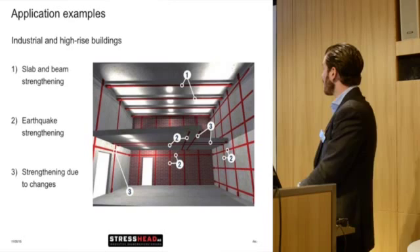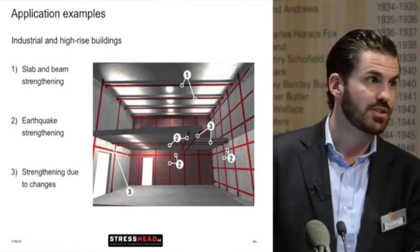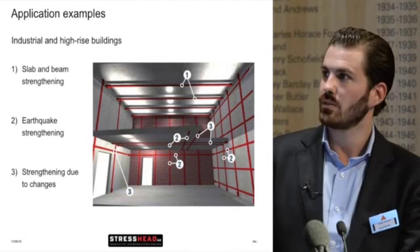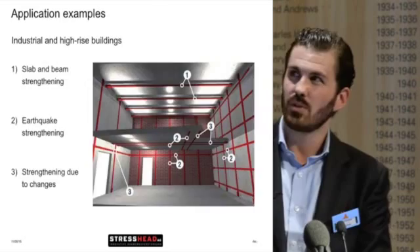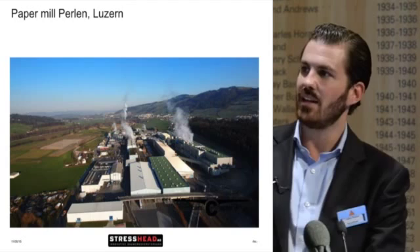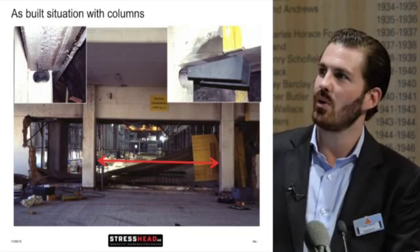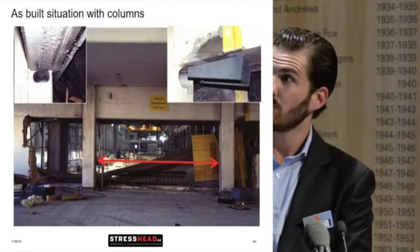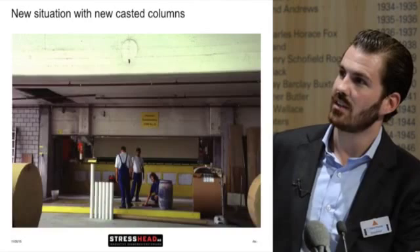Moving on to industrial and high-rise buildings: you can strengthen slabs, beams, and for earthquake strengthening — though not really applicable in the UK — also for serviceability issues especially regarding deflection. One example is a paper mill in Switzerland where they changed their internal system and got wider paper rolls that didn't fit between the existing columns. We drilled into the columns, pre-stressed the beam itself, cast new columns on the outside, and cut the existing columns.